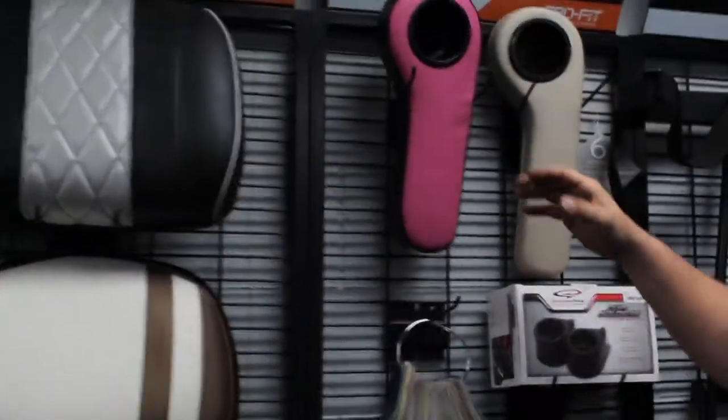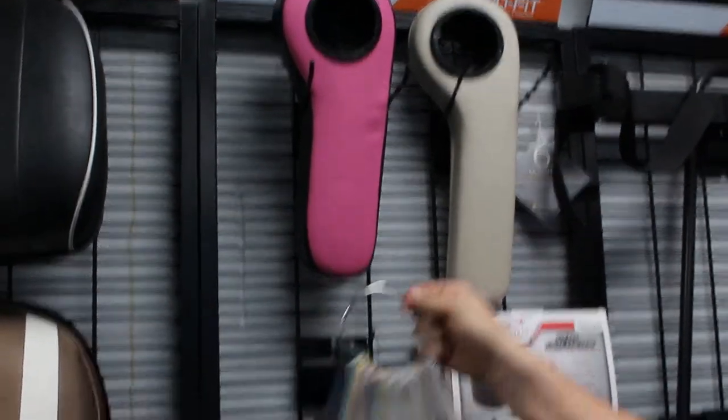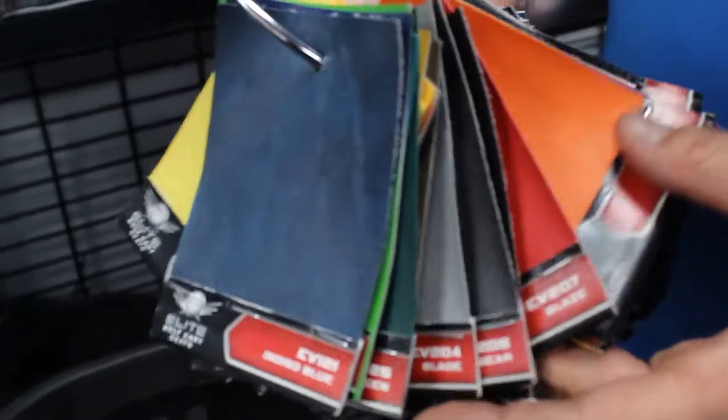You can also get cup holders for the rear of your golf cart to match your seats. And you can see here we have a lot of different options for colors, textures, and fabrics for the seating on your golf cart.